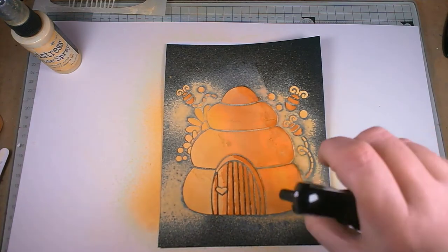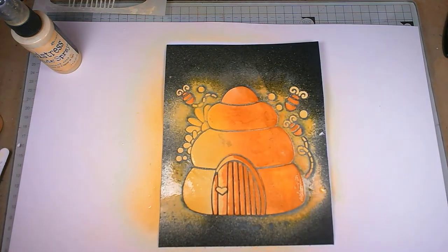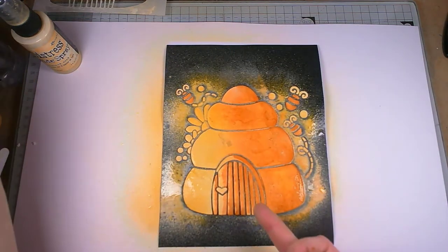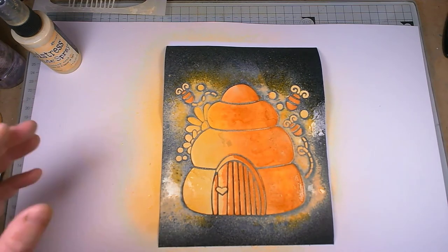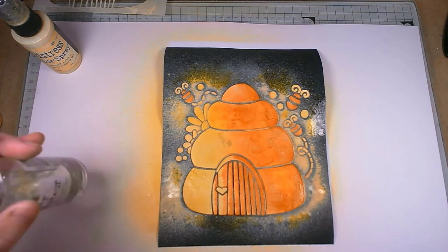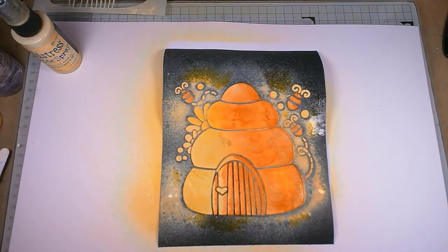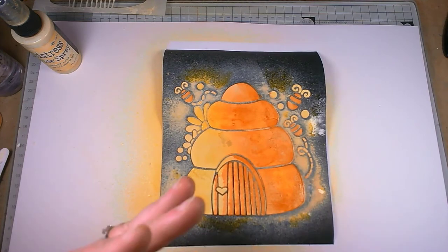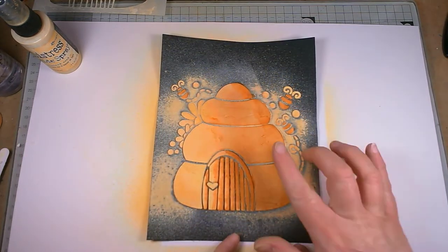I'm looking at this now and thinking there's too much of an obvious differentiation here and it's not the look I'm going for. So I'm actually just going to use my water bottle and spray the whole thing to see if it just softens up those lines a little bit, because obviously the inks are water reactive — distress oxides are going to give you a different look as soon as you put water on them. Even if it doesn't remove that line completely, it's going to give us more texture.